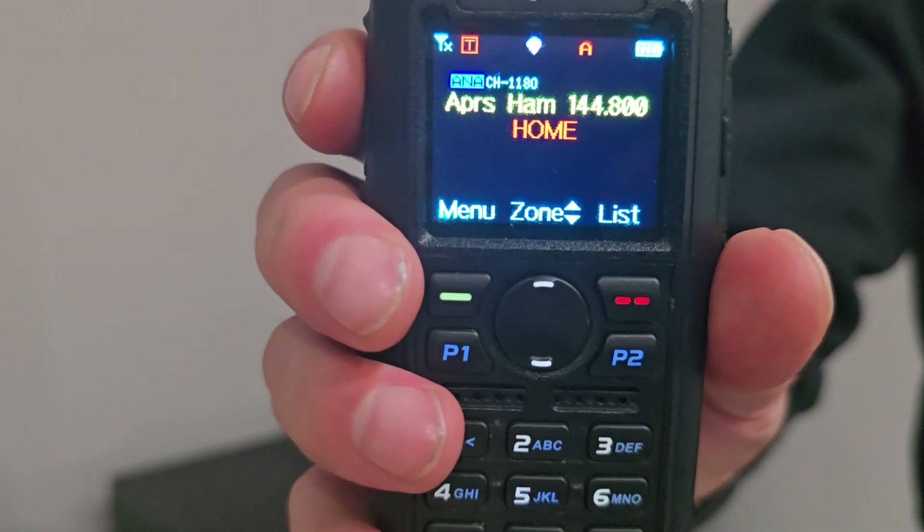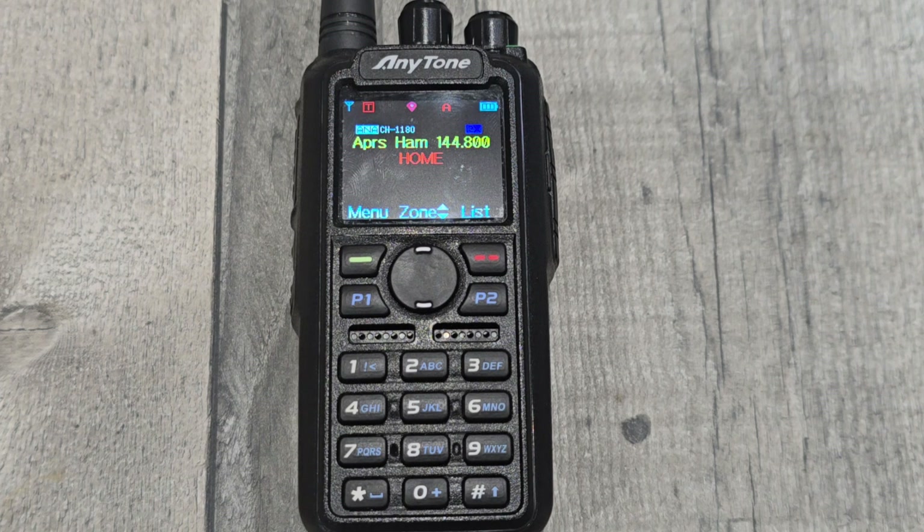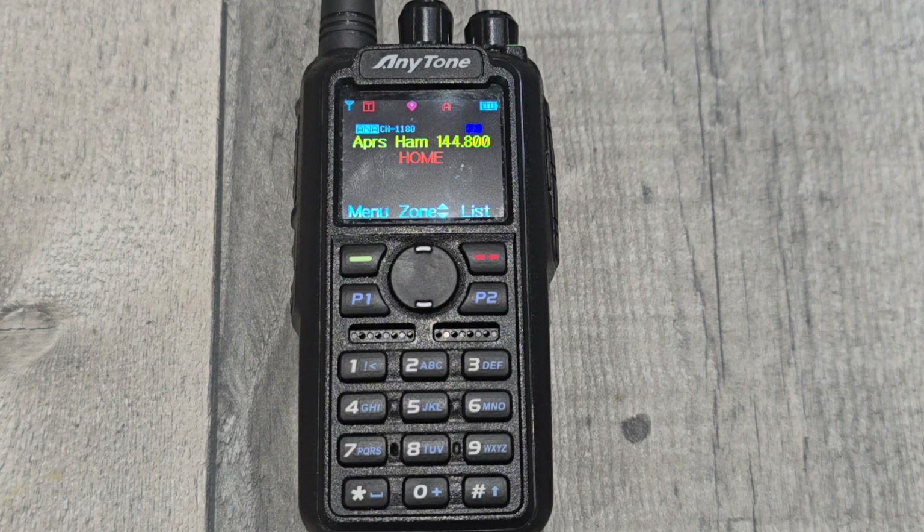Anytone satellite update - just got some updated information. The feature does work on the 878s with the blue button; in the previous video I showed the models. It doesn't work on the 578, though it might in the future. This feature was intended for the new radio, so we're very surprised to see it included in the 878.